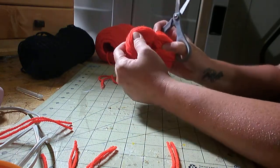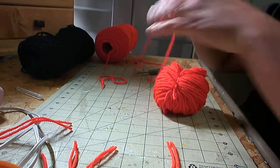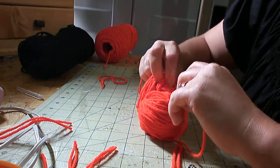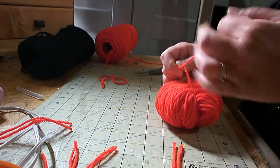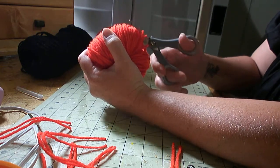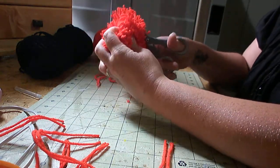Go ahead and find the center of where you're at and take another piece, because you want to make sure it's secure. Wrap it in there and find your other center, and tie a knot to give it that extra secureness. Then find your center and you're going to try to cut in the middle. You're not going to get all the layers at one time, so then get to your last cuts.